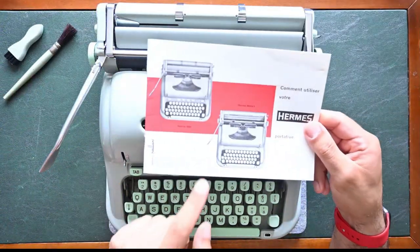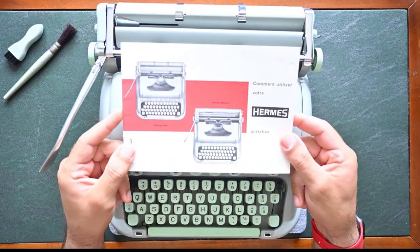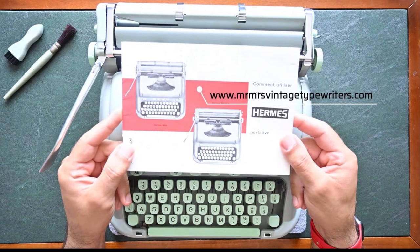Kindly reminder that you can download for free the PDF version of the manual from our website, MrAndMrsVintageTypewriters.com.